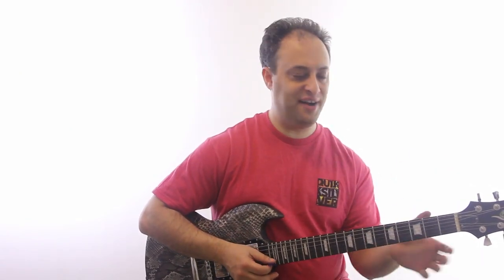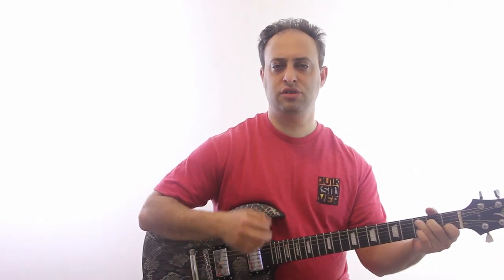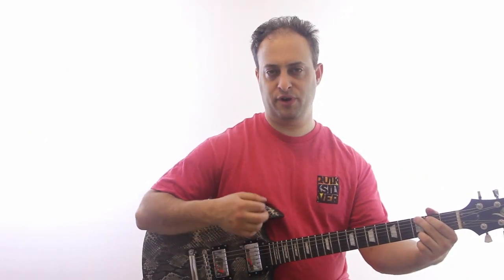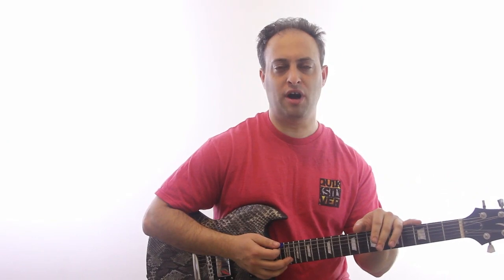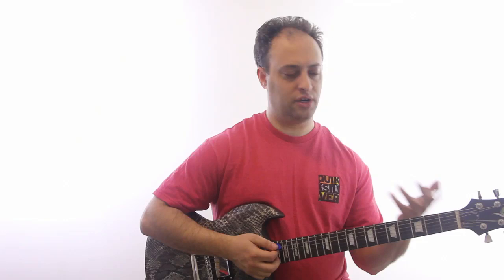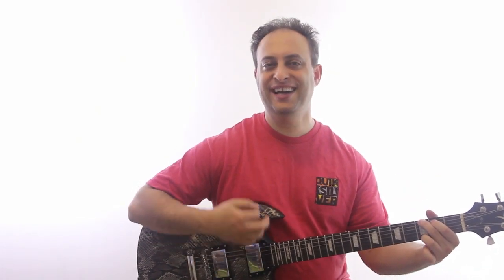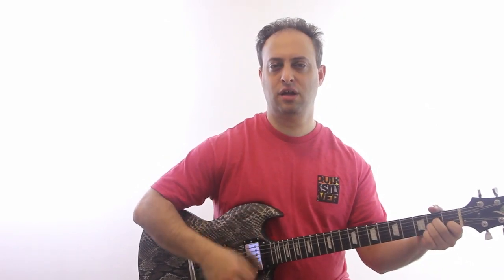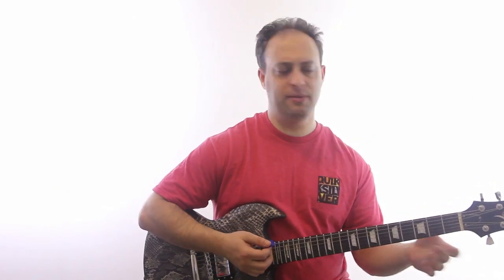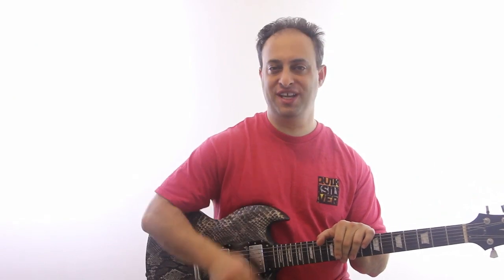If you don't want to count it, you don't have to — you can just feel it out. You can embellish it. Don't strum it the same way every time; that's usually lame. But that's the basic idea. It's a great bluesy thing.